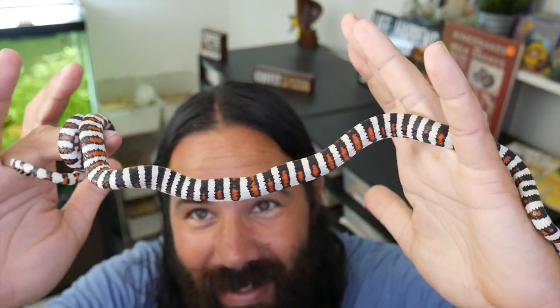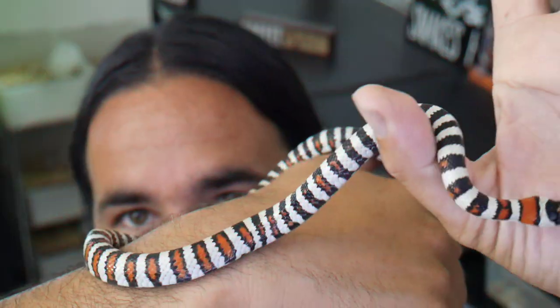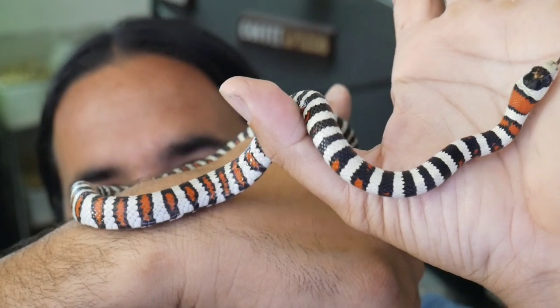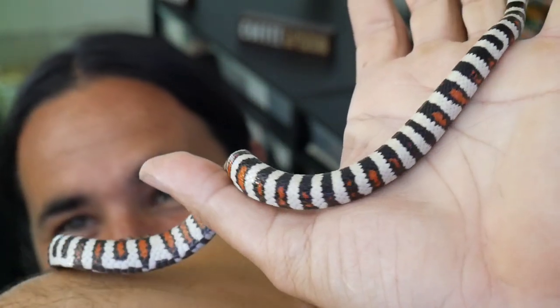This is my zebra line Arizona mountain king snake and his name is Bob. Beautiful zebra line right here — can't wait to start producing some of these babies as well.